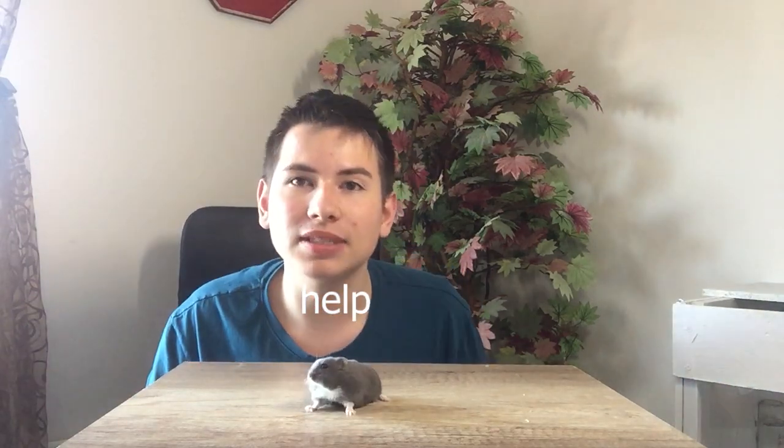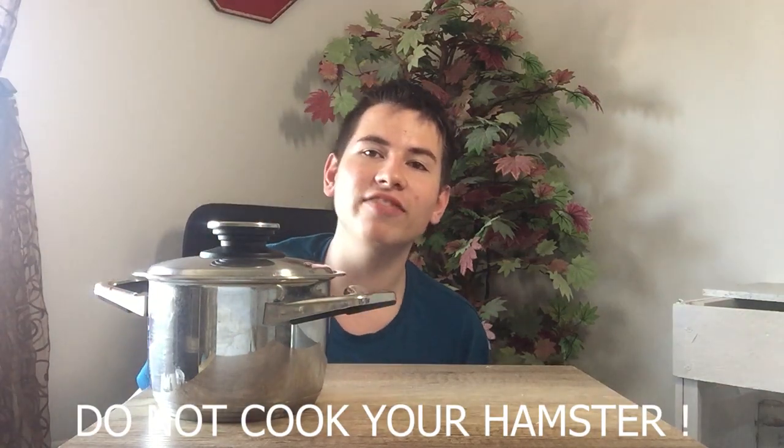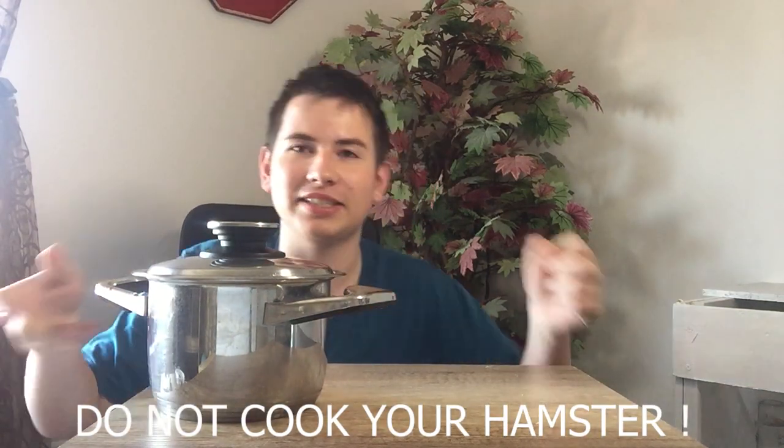Hello guys, it's me again. Welcome to a new video — this time we're gonna be cooking. The first thing we're gonna need to do is catch our hamster. Luckily I've done that for you. This is my hamster, he's called Mickey. I'm gonna cook him at 325 degrees for 25 minutes.